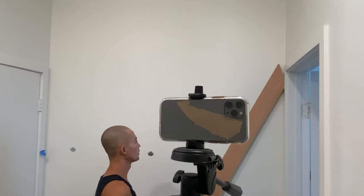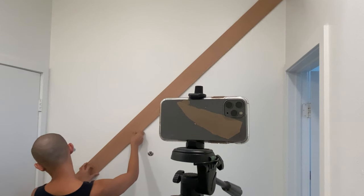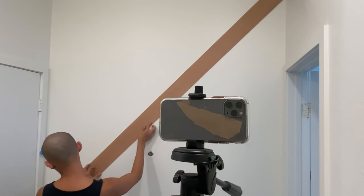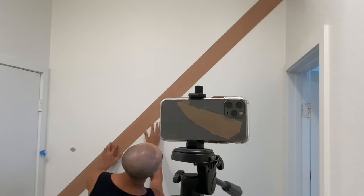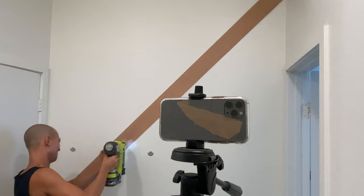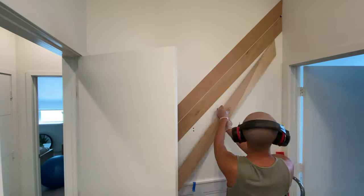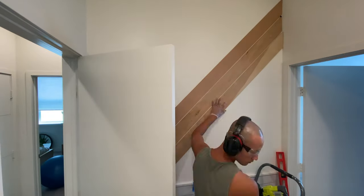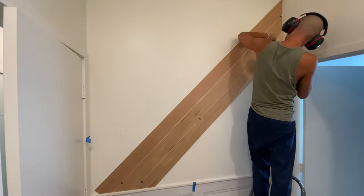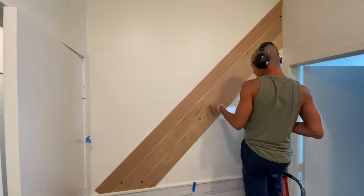I then started on my upper wall. I decided on diagonal shiplap because it adds a more modern feel to the whole wall, and because the lower third wall is already somewhat traditional looking. I didn't want to go super modern or super traditional, so that's why I split the wall to have both styles. I used the same plywood material. The only challenging part is measuring and cutting both ends at a 45 degree angle. I used tile spacers to space out each plank to create that shiplap look.